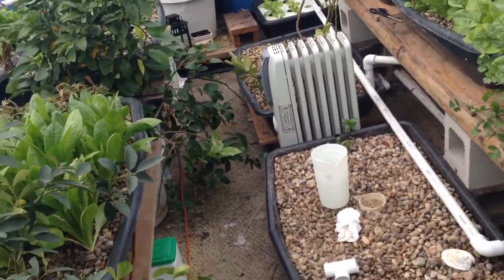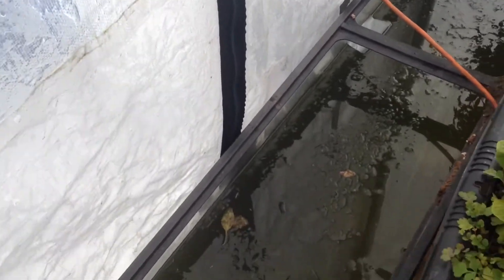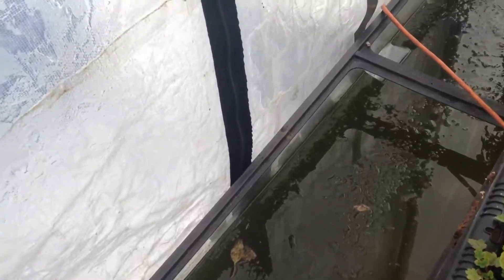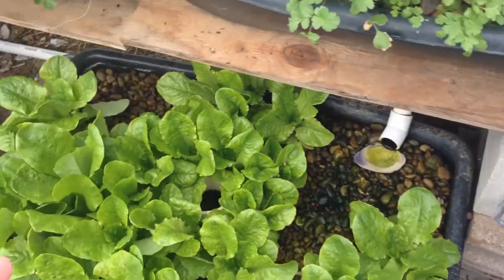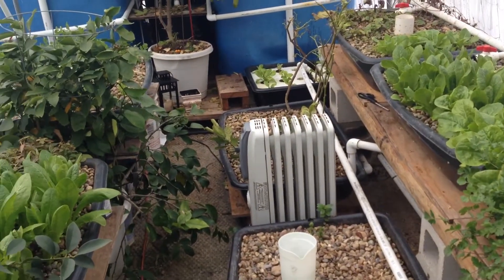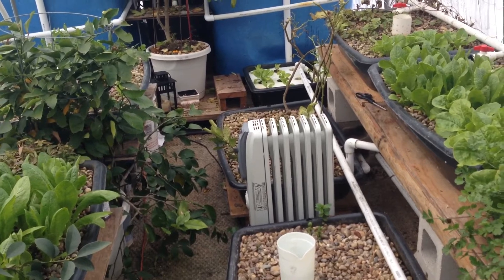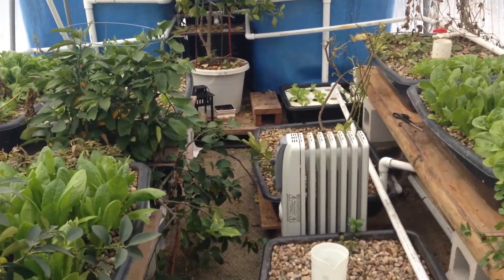Before winter I sealed up all the greenhouse and patched all the holes with duct tape. It does get so cold that the tape fell off, but we're still doing okay. I have two extra fish tanks in here that I don't use, so I added water to them to store heat during the day and release it at night. In total this system has about a thousand gallons of water, which also stores and releases heat overnight.